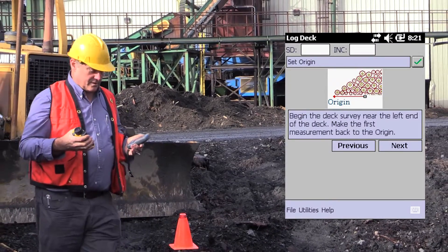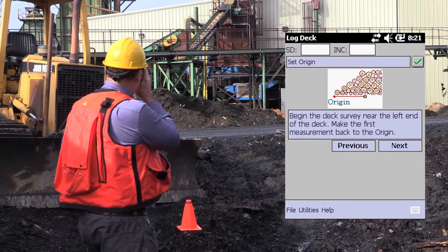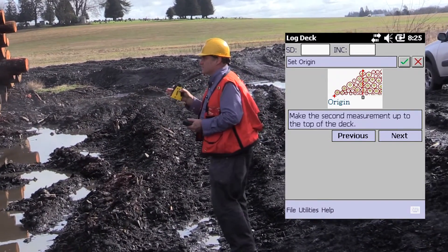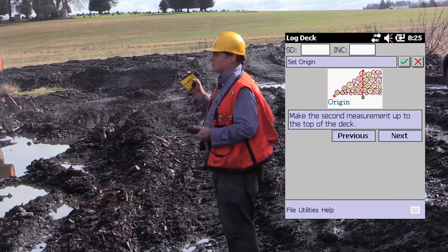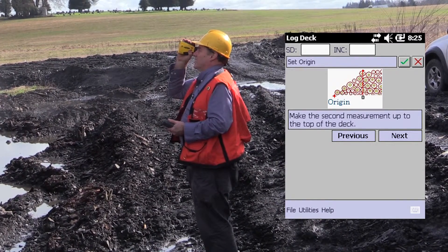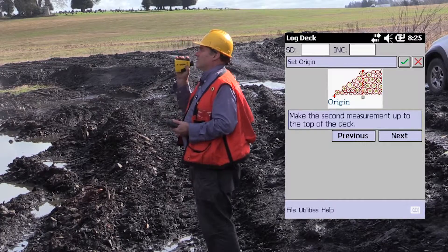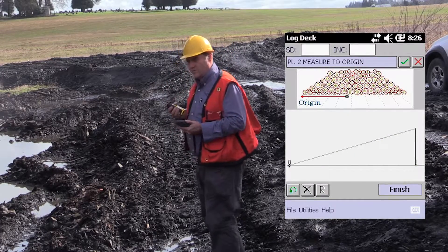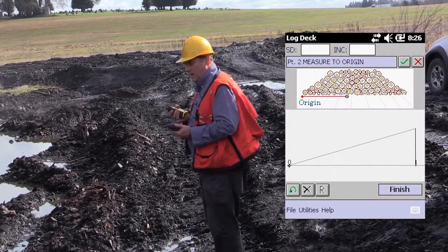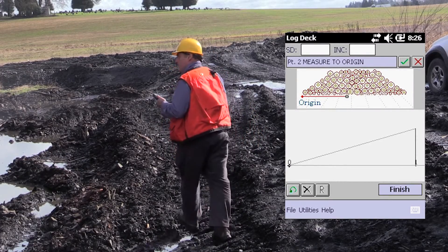The next thing I do is I'm going to go down here a ways away from my origin. I'm going to shoot to the origin, and then facing directly into the deck, I'm going to shoot to the top of one of the logs directly away from me. Now as I'm doing this, the screen on the log deck software tells me exactly what measurement I need to be doing next.